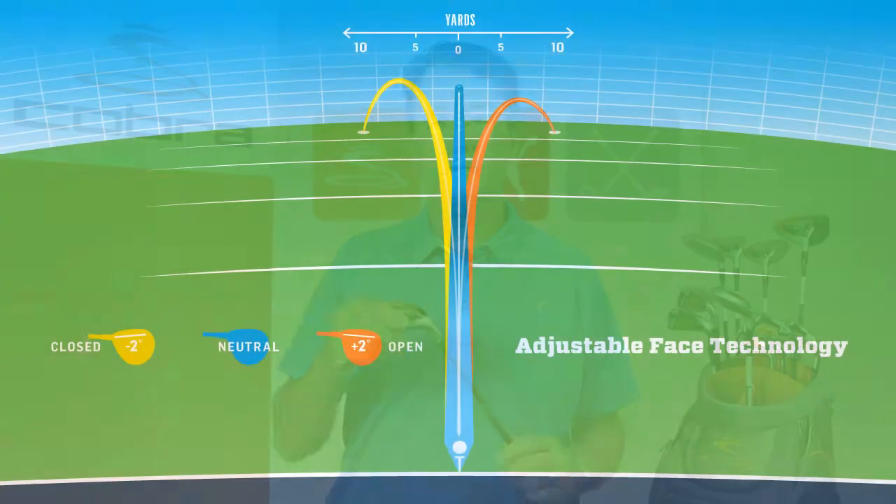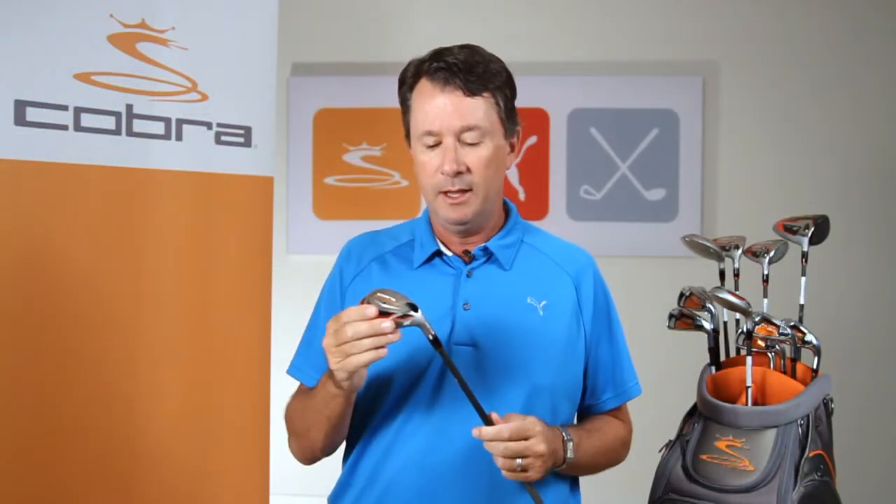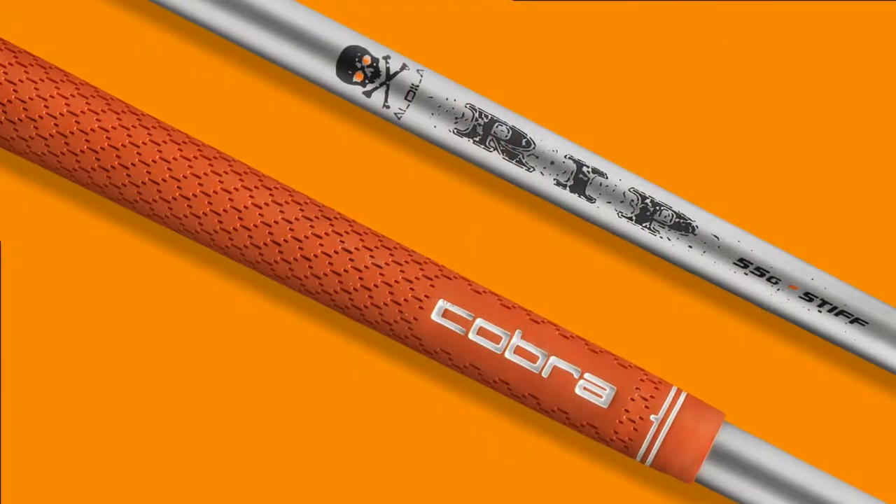AMP hybrids also feature adjustable flight technology, a first for Cobra in a hybrid, for that accomplished player that wants to change the face angle setting from neutral to maybe open or closed to affect left-right ball flight and even effective loft.